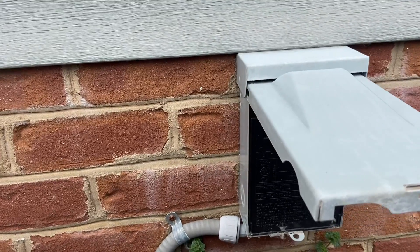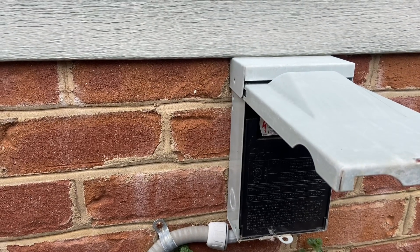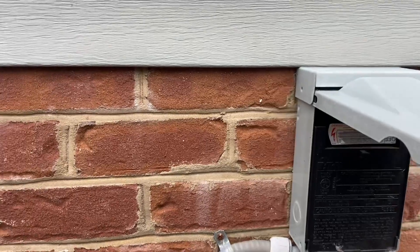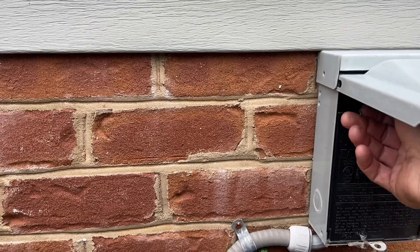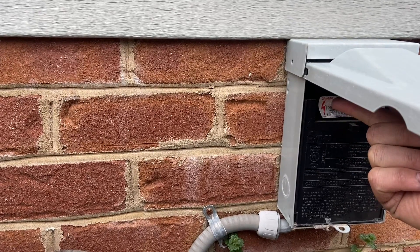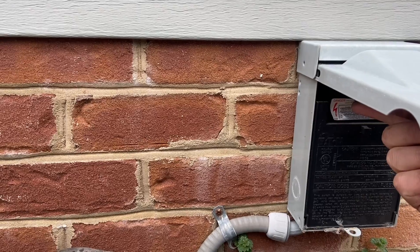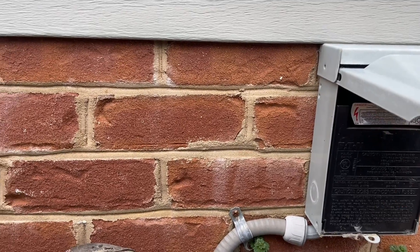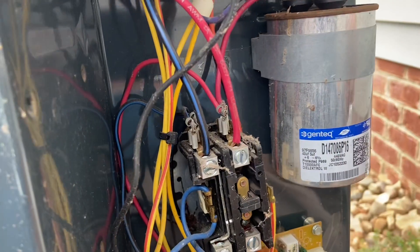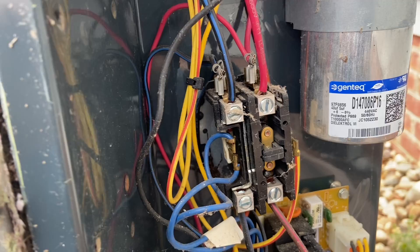I am not an electrician, just so you know before you see any wiring. Pull the fuse to the AC unit before doing any work, and you can also flip the breakers inside. Keep in mind that the capacitor in the unit needs about 15 minutes to discharge after it's been disconnected - don't work on the unit until then.